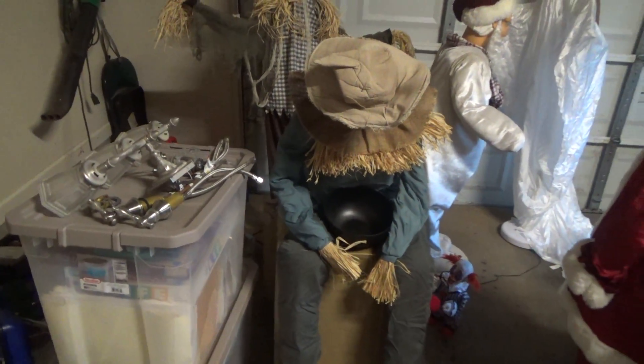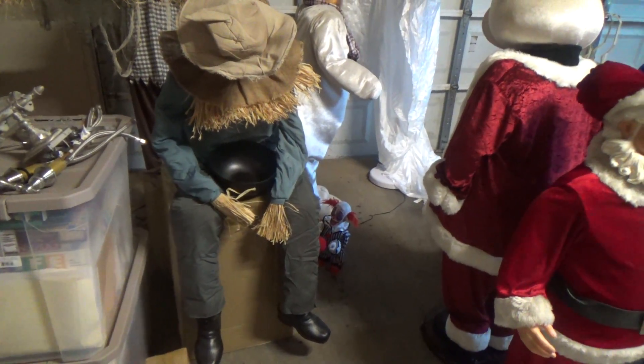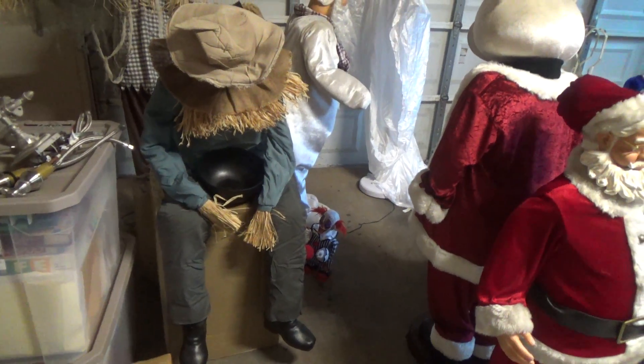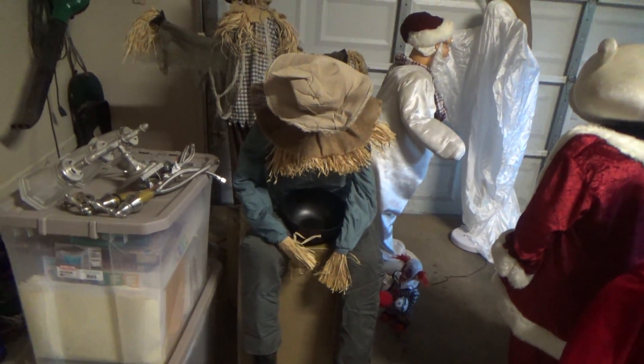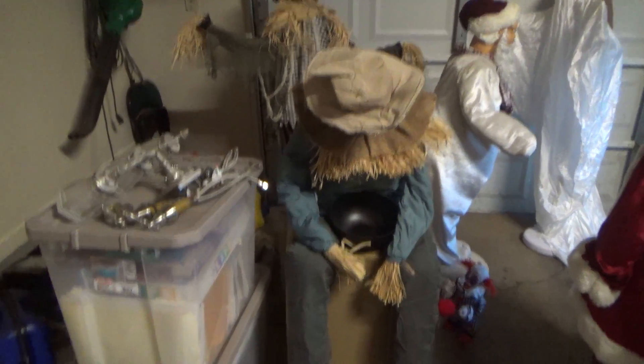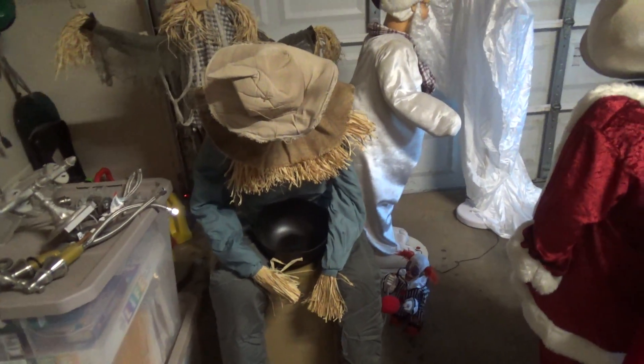This is an item that I actually purchased at Spirit Halloween two or three years ago. It was one of the last animatronics in the store and it was actually 75% off. I believe this is a first year model, but they still make these, so you can find them pretty easily.